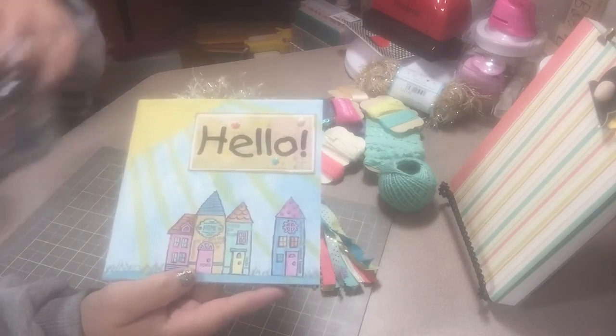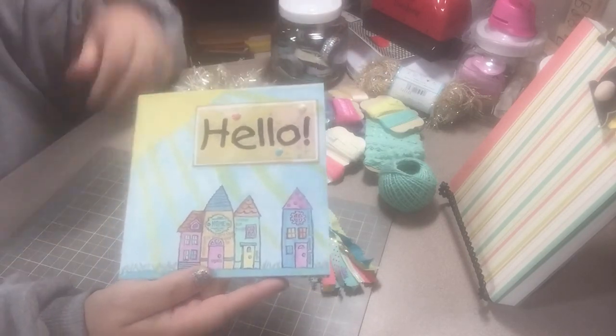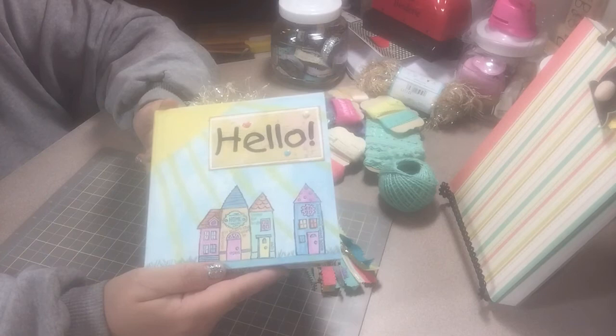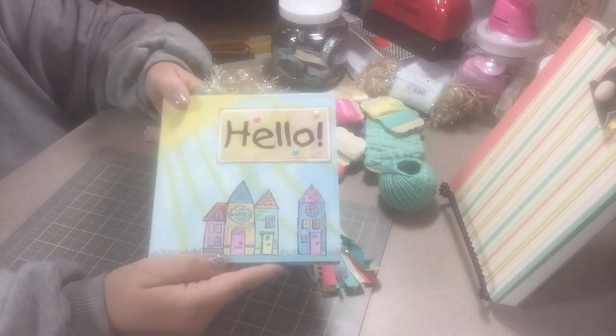Anyway, that's all I have — I just wanted to share that with you. I'll probably have another haul up here in a little bit that I'm going to be working on. I'll talk to you guys later, thanks, bye!